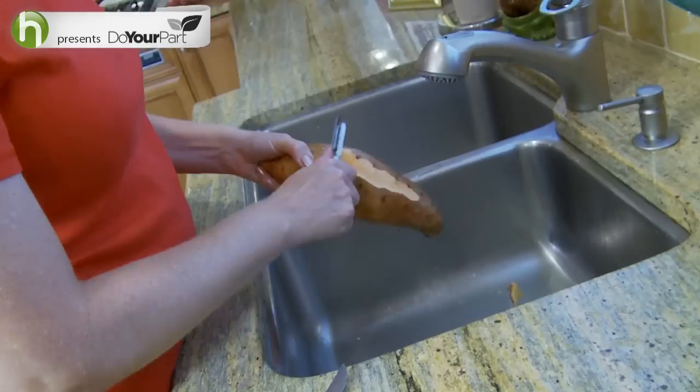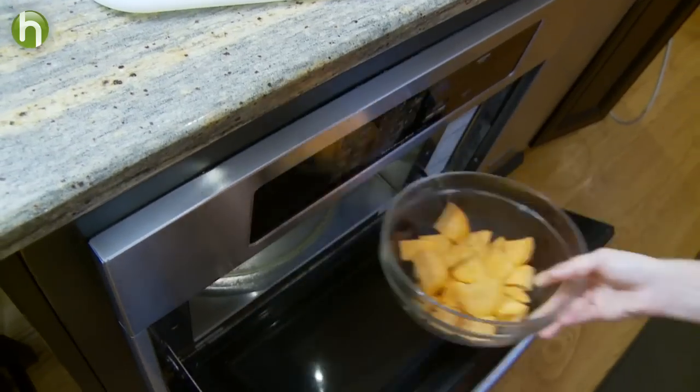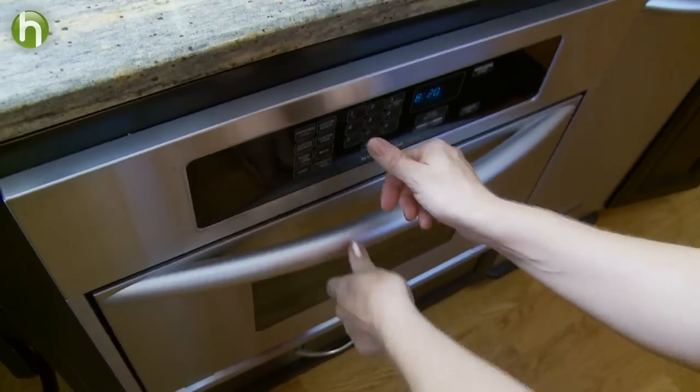Wash the item thoroughly and peel it if necessary. Then bake, boil, or steam it to soften the produce, but be sure not to overcook it so you don't lose any valuable nutrients.